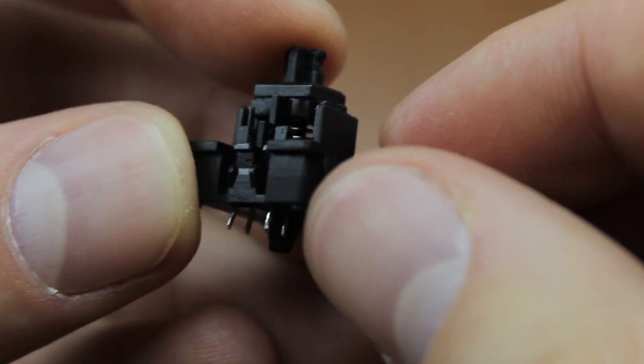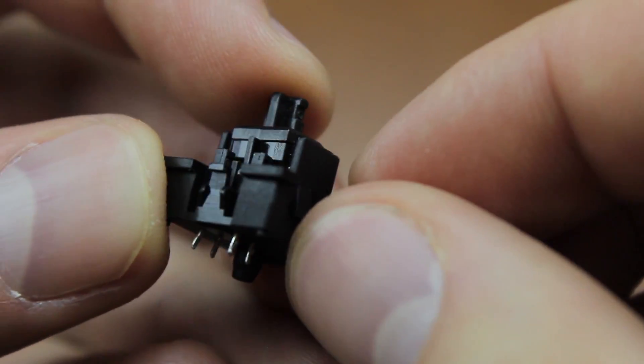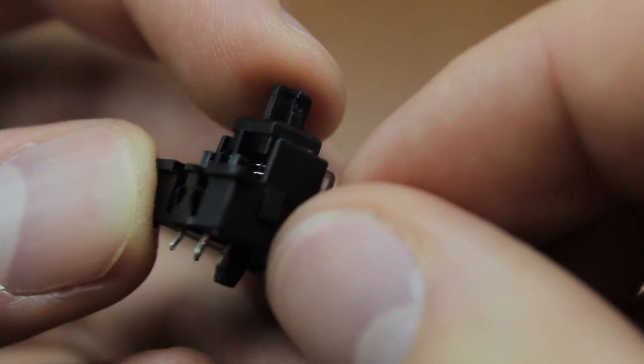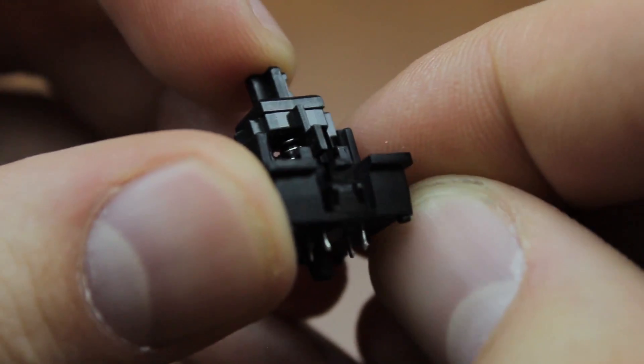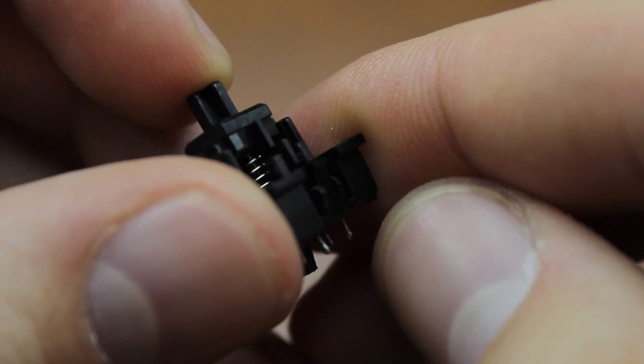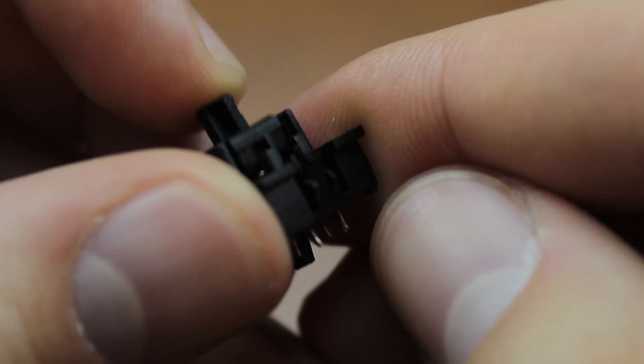Basically, both of these switches are just an infrared LED directly opposite a photoresistor, which can measure the amount of infrared light hitting it, and a blocker positioned between them, which can be moved out of the way by pressing the slider to which it's connected. It's actually a pretty basic design.